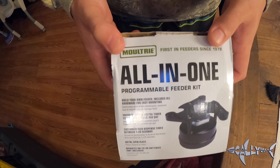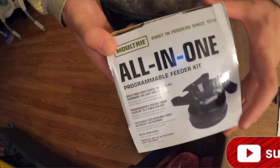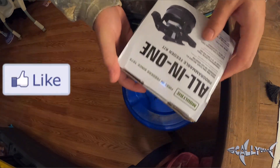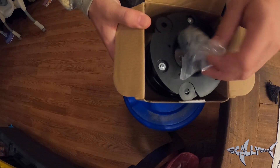Let's start with the feeder kit portion. I'll leave a link in the description below if you're interested in buying. I bought it right off Amazon — they're like $35. You can't beat it.